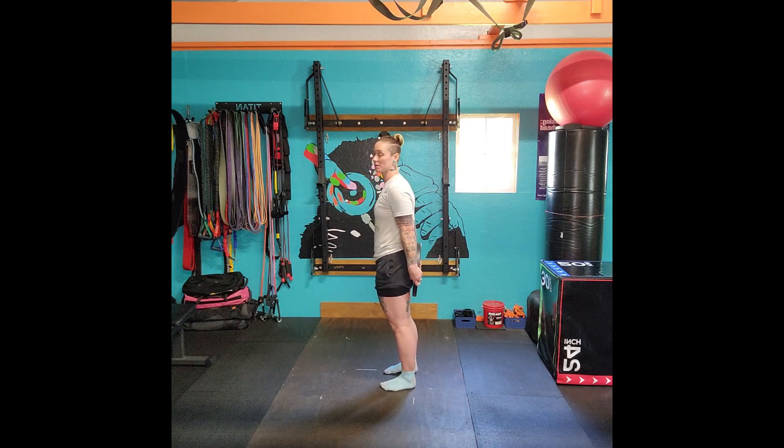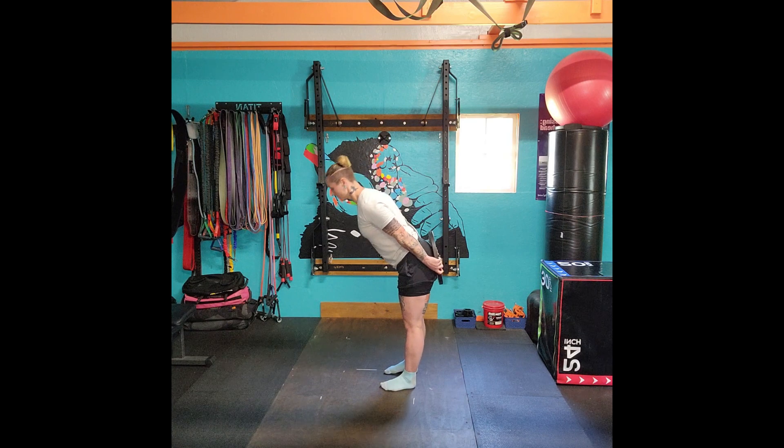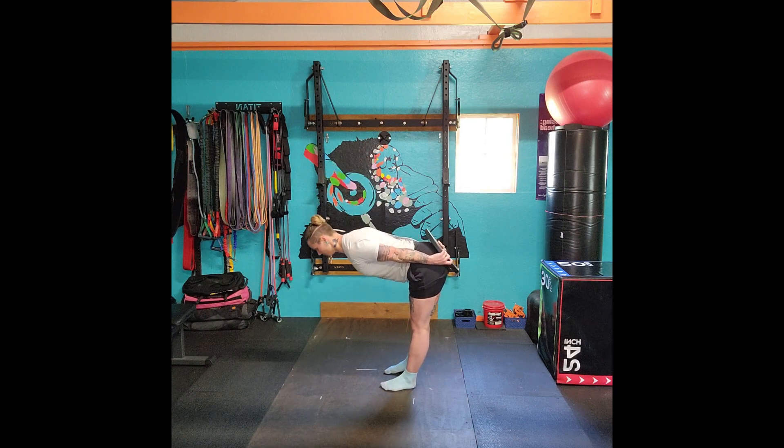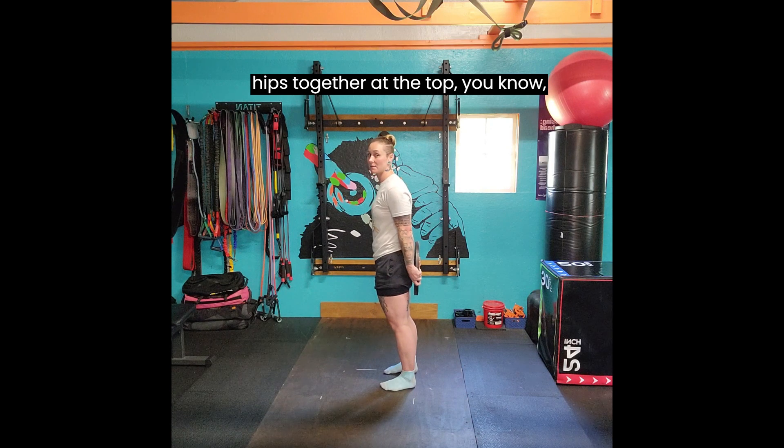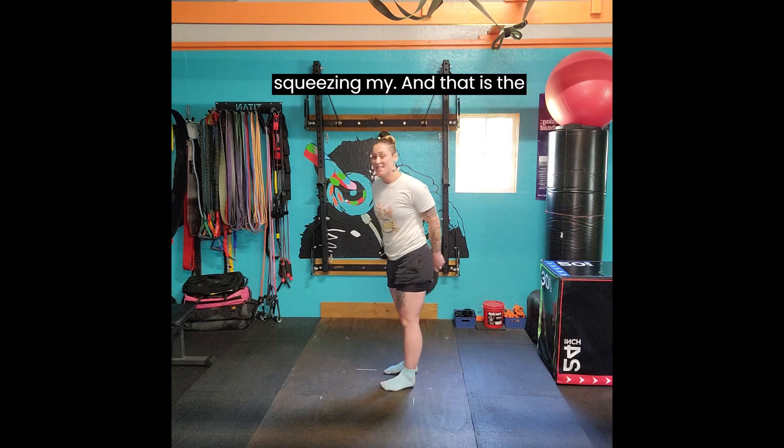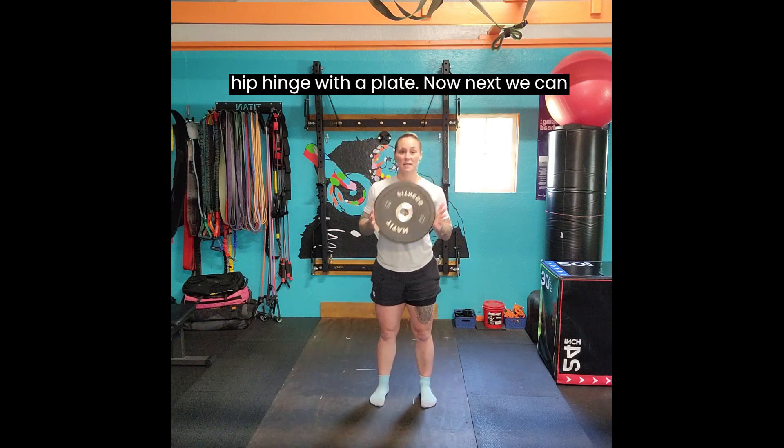Let's go for two more. Hold for three to five seconds: one, two, three, four, five. And push — big butt out. I'm bringing the hips together at the top, squeezing my glutes. And that is the hip hinge with a plate.